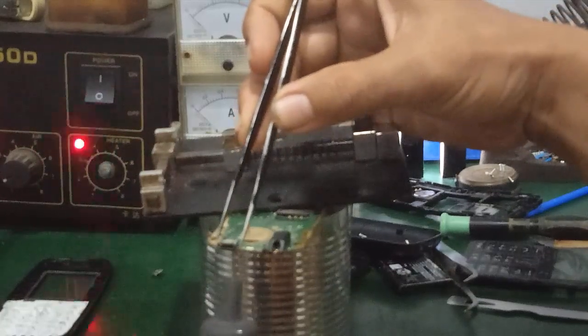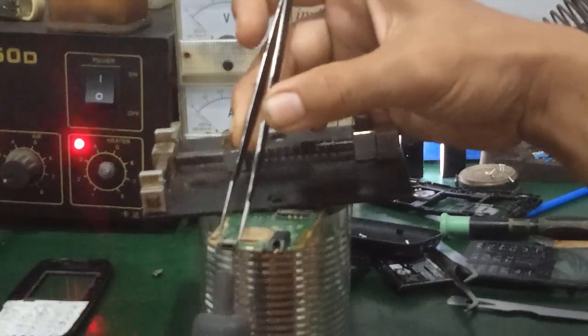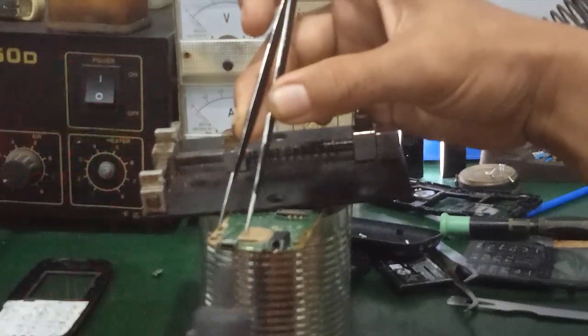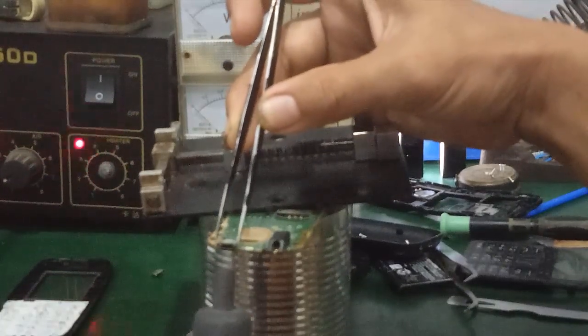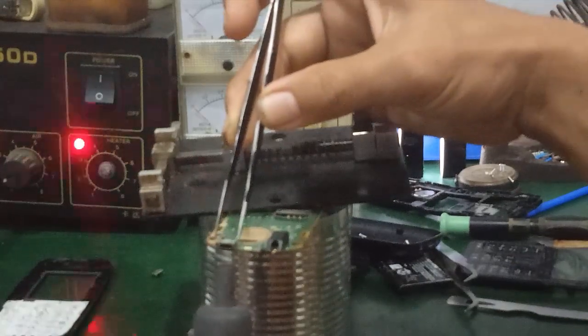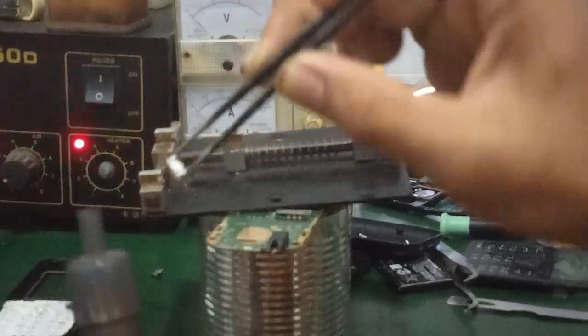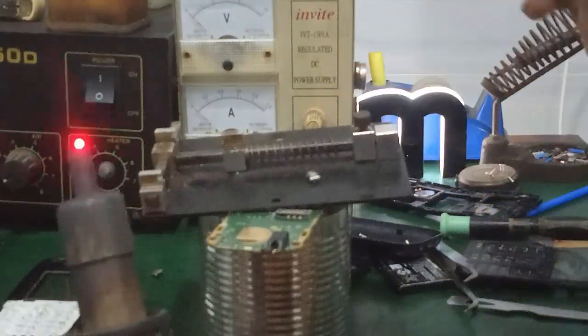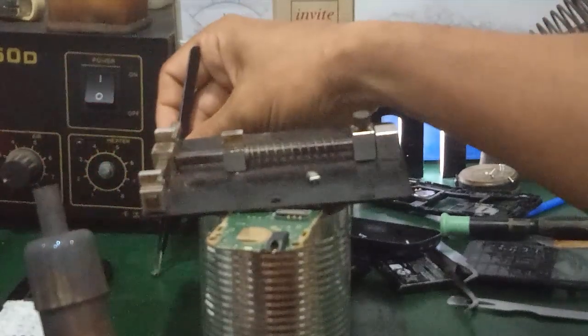Thỉnh thoảng mình đá chân bằng cái nhếp, mình đá chân thử coi nó lỏng hay chưa. Nó lỏng là mình nhấc lên. Còn nếu chưa lỏng thì mình cứ tiếp tục mình khò. Mình đã nhấc ra cái chân sạc cũ rồi. Mình tiến hành thay, bỏ cái chân sạc mới vô thôi.